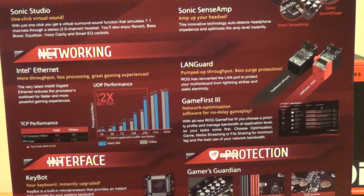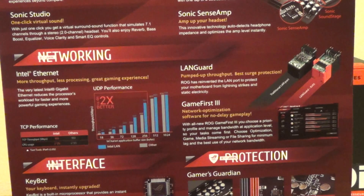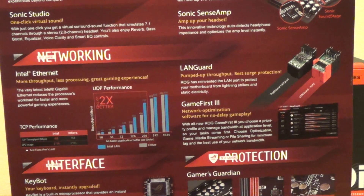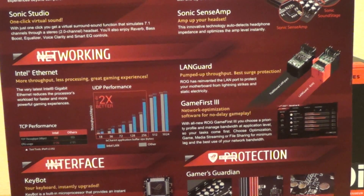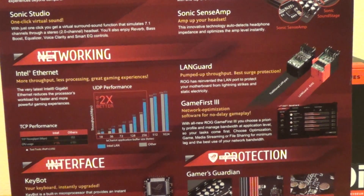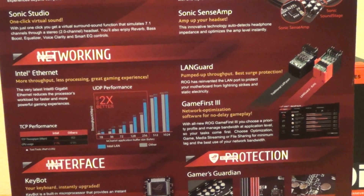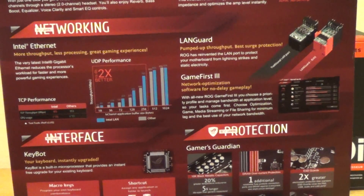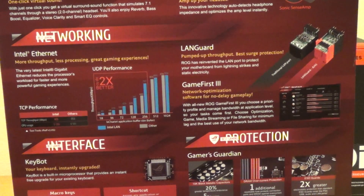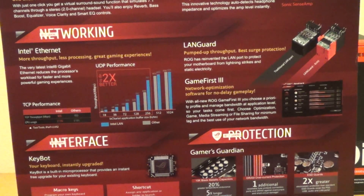On the networking side of things, we have the Intel Ethernet. They claim speeds up to two times faster, as well as reliability ratings that are better than other aftermarket LAN makers. We also have surge protection through LandGuard — I believe this is the first time Intel is offering surge protection, which protects your motherboard against lightning strikes and static electricity.